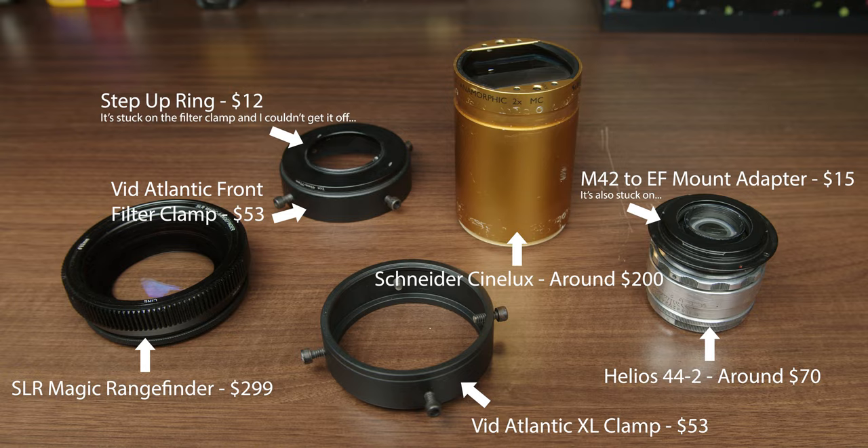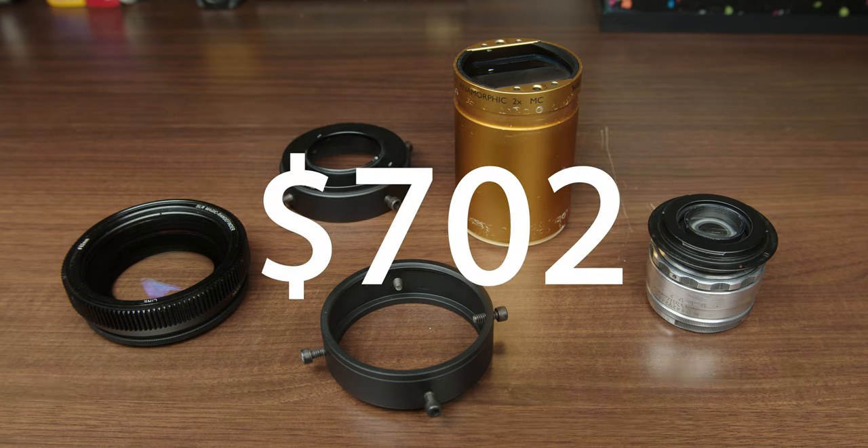I'll cover every single part that you need and how much you're gonna have to shell out for this, and that amount is around $70 to $2 — so very affordable.